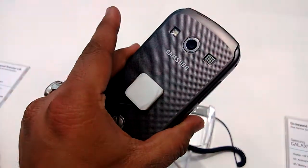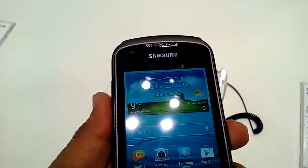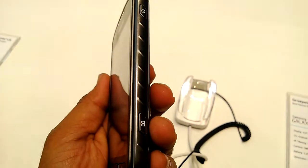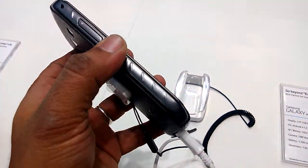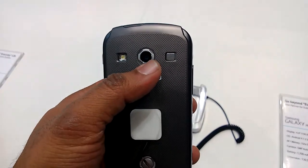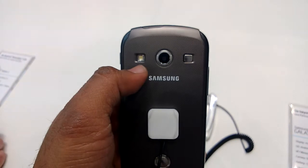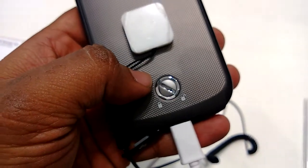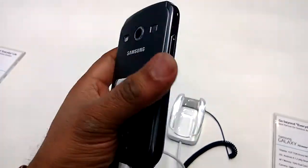Looking at the hardware: there is a front-facing camera, the lock button is in the usual place, this is the camera button, and these are the volume rockers. Interestingly, the speaker is right next to the camera, and then you have the flash over here. There also appears to be some kind of lock mechanism — we can get more details once we know the full specs.